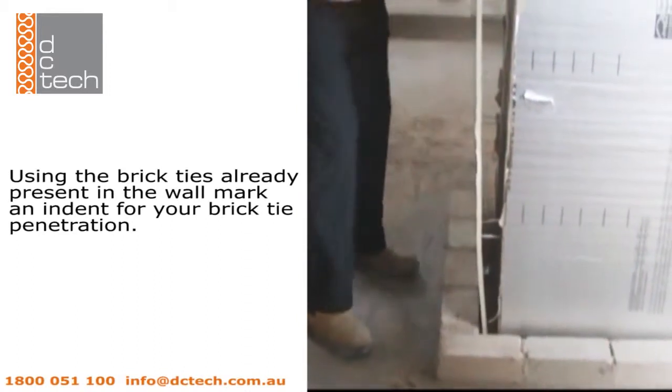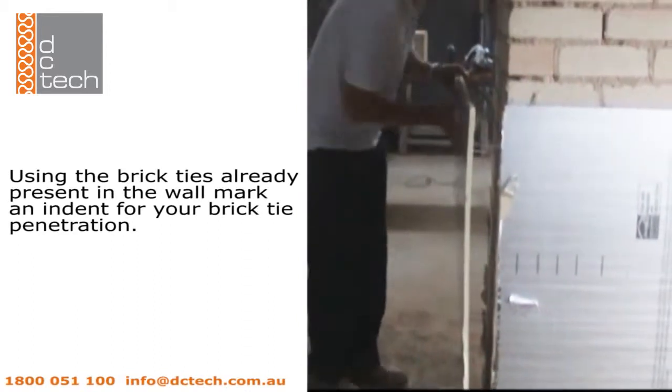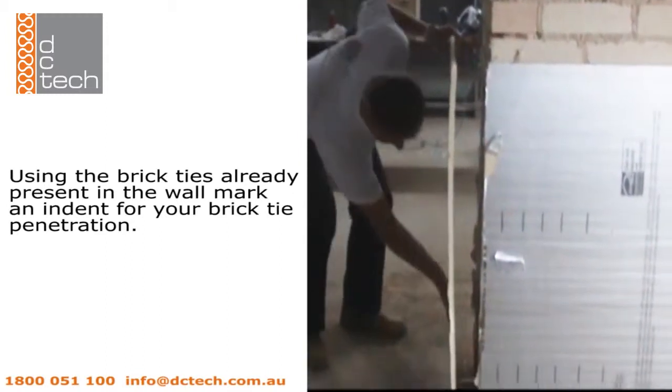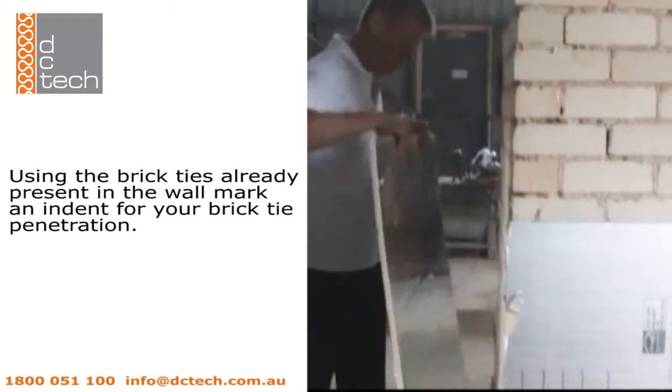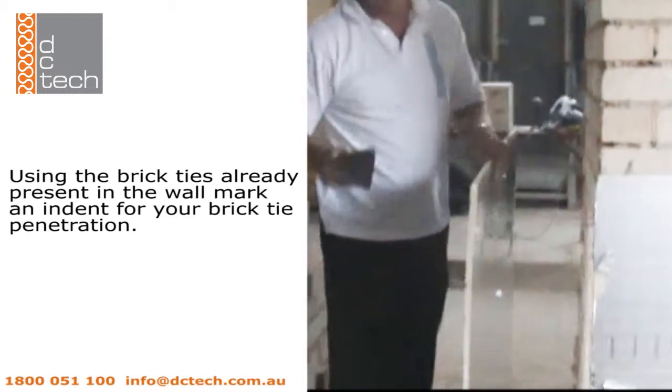Using brick ties already present in the wall, push against the board to mark an indent for your brick tie penetration. Do not use the brick ties to puncture the board, but simply mark the place it shall be cut.